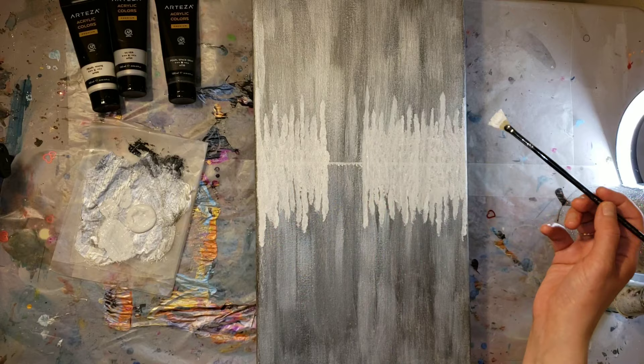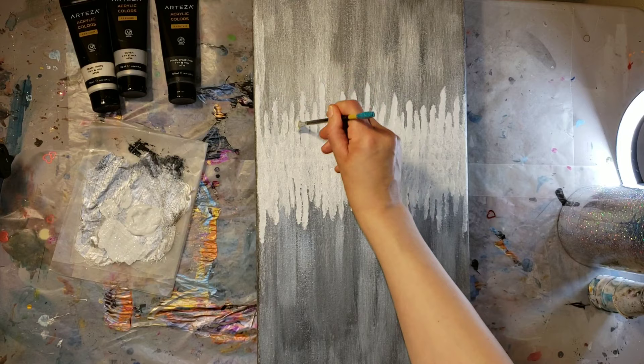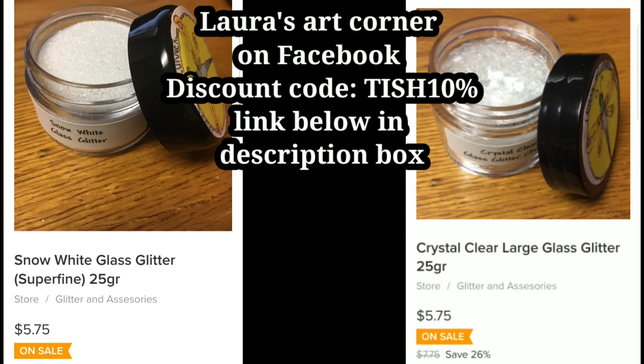I did the second coat off camera, just because it's the same exact process — you're basically just darkening the lines up. It took about an hour for it to dry. Acrylic paint dries really fast, and you could even hit it with a hairdryer to dry it faster if you want. So the next day when it was all dry, I took it outside and hit it with two coats of Rust-Oleum Clear Gloss Spray. You can get it at your local hardware store.